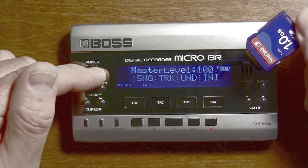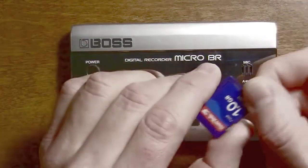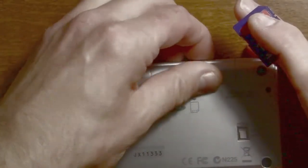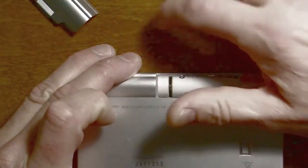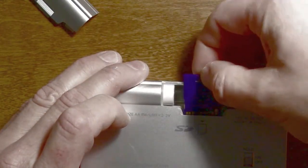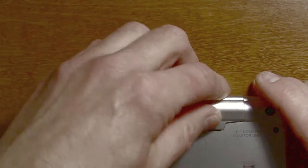I should warn you — any firmware update has the possibility to brick your device. So you want to make sure that the batteries are fresh in this device or use an AC adapter, but even if you use an AC adapter I'd strongly recommend having batteries as a backup. You just don't want anybody to kick the cord out or anything like that. I'm using fresh batteries here so I'm not worried about it.